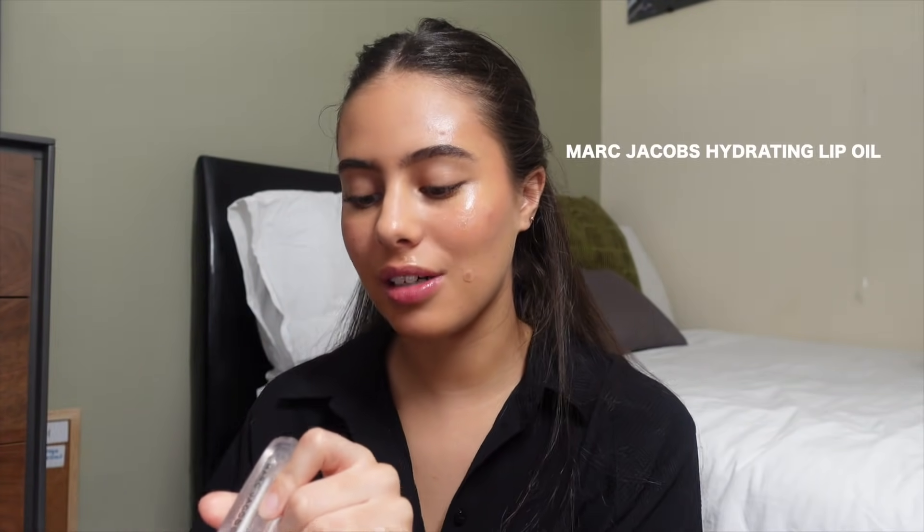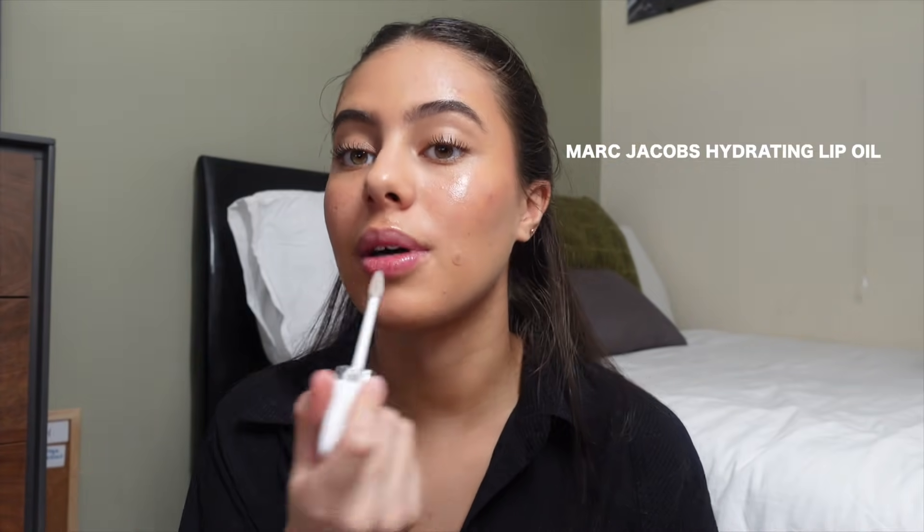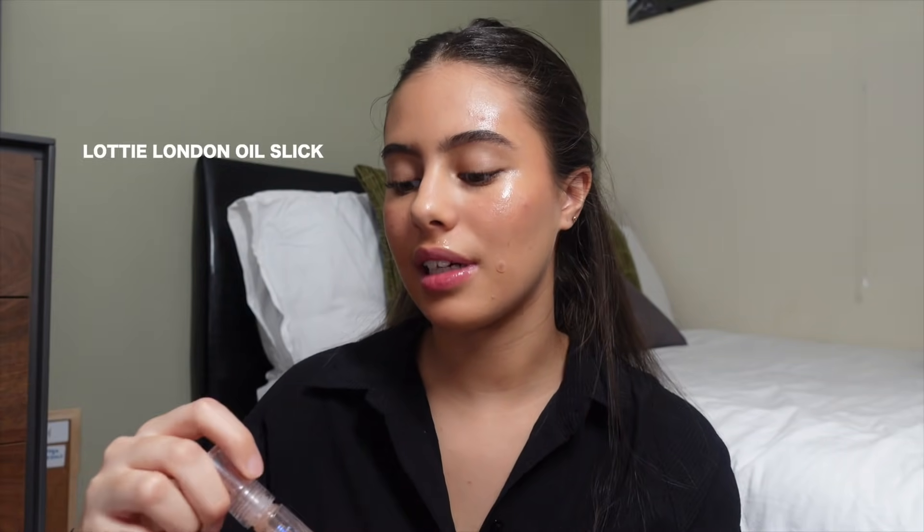To finish things off, just a light lip gloss or lip oil on the lips. I'm using the Marc Jacobs Hydrating Lip Oil on one side, which I love so much, and the Lottie London Oil Slick on the other — I've featured both so much on my Instagram and YouTube. Now I'm just going to do my hair so we can see the final look and compare.